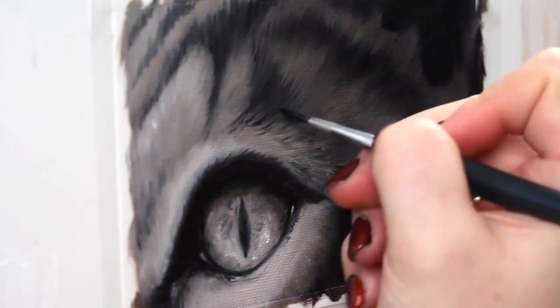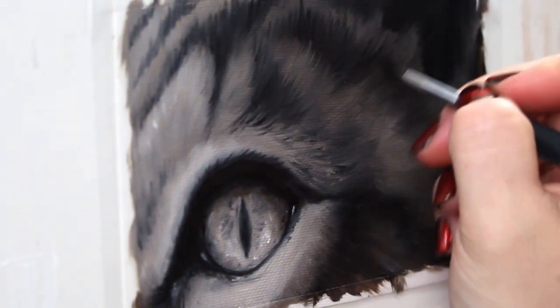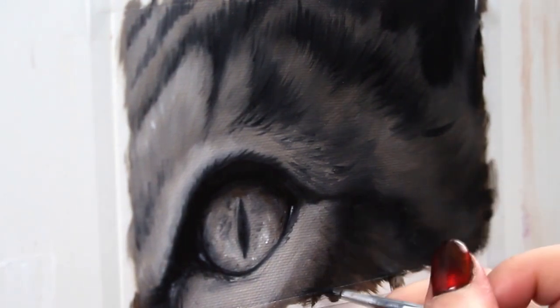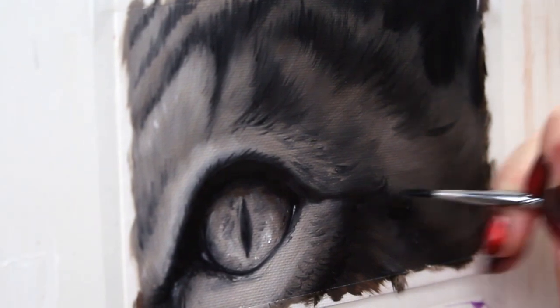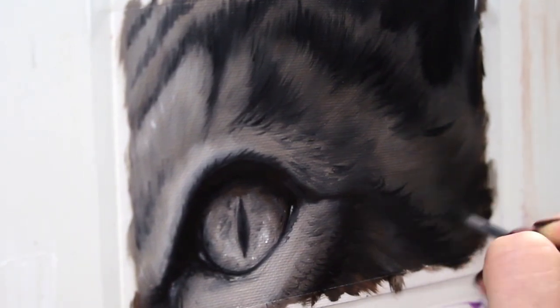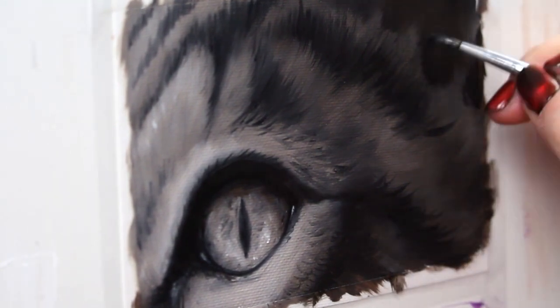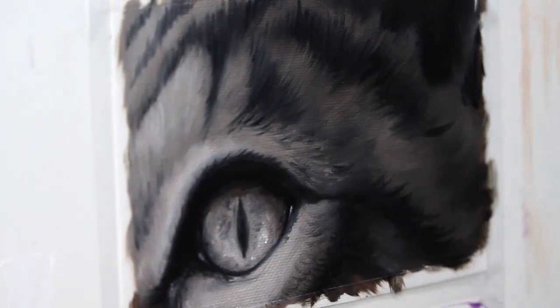Gray tabby fur is really interesting in the fact that when you stand back you look like you're looking at a gray cat, but when you look really closely at that fur, the hairs themselves are not all gray. You're actually going to see a lot of gray hairs, but you're also going to see some pure black and some pure white, and together that makes a sort of grizzled, mottled-looking gray. It's pretty signature to these gray tabby cats.